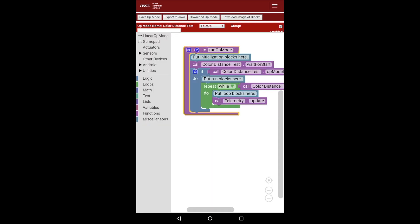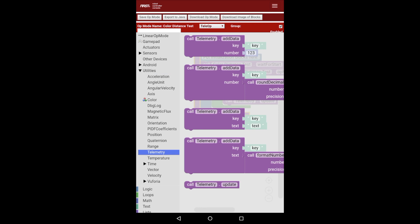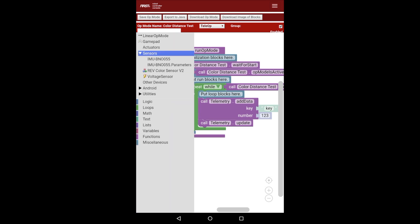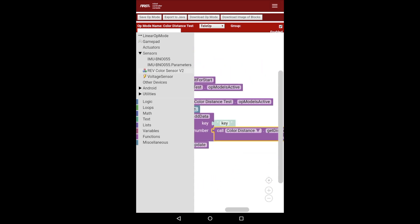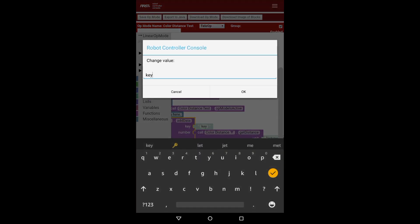In order to get the distance, it's very simple. I'm going to drag a Telemetry block — if you want to learn about that, watch our Gamepad Input and Telemetry video. I'll go to Utilities > Telemetry and add a simple Add Data block. Then I'll go to Sensors > Rev Color Sensor V2, scroll down, and call the Get Distance function in centimeters. I'm going to set the key as 'distance' so I know what I'm looking at.